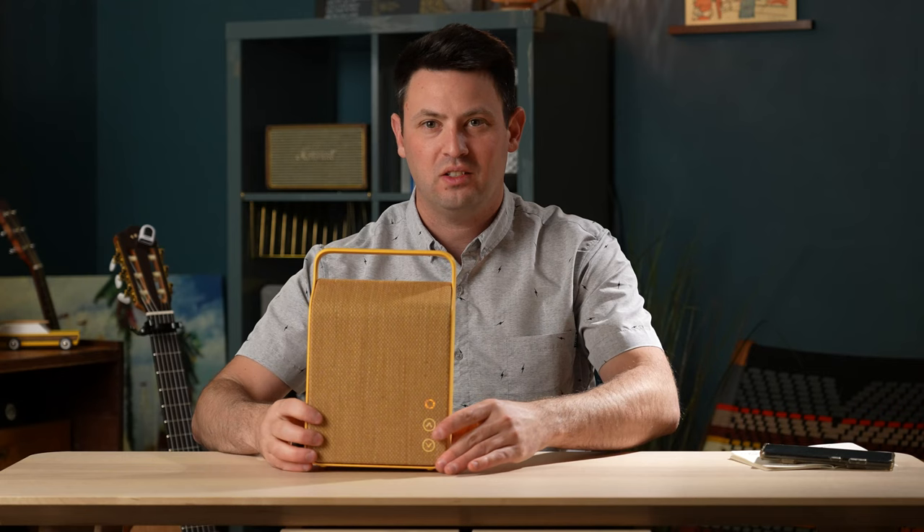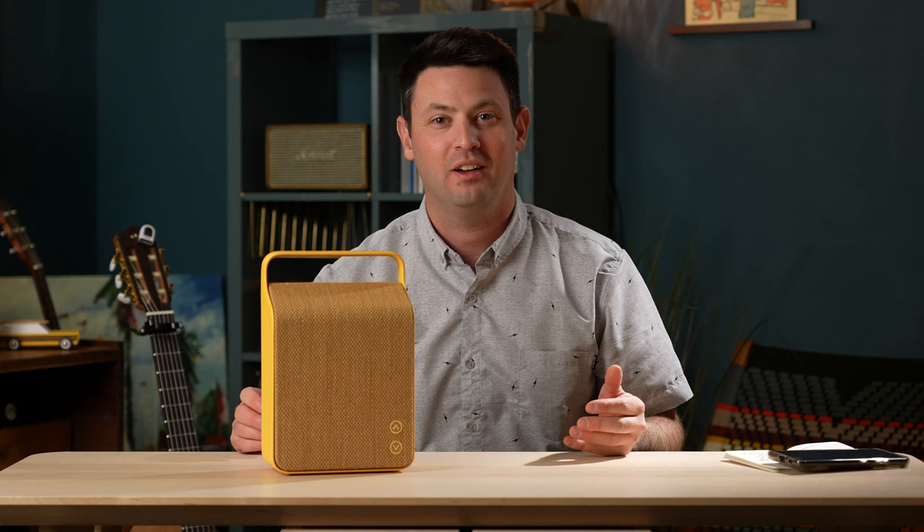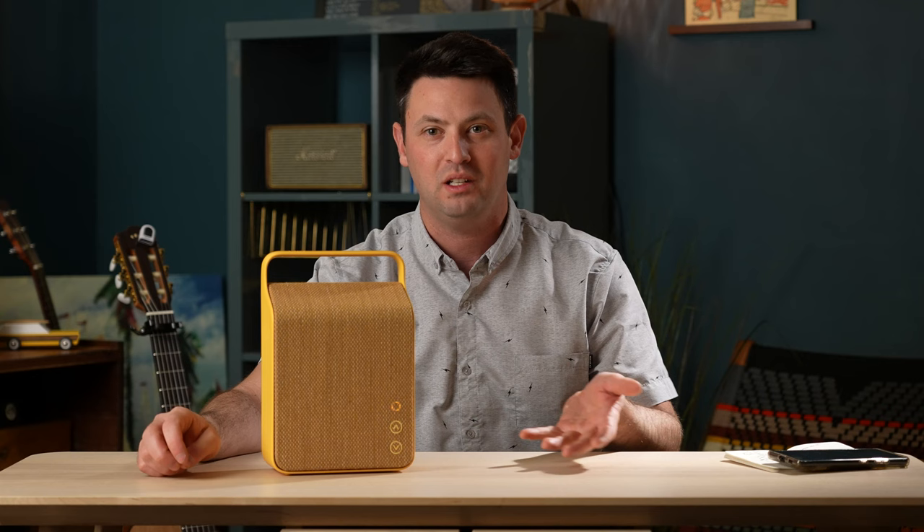So if you want to know right away whether you should get the speaker, I have the answer for you. It's a $500 speaker — of course you shouldn't buy it. There are plenty of other cheaper speakers out there. You don't need a $500 speaker. That's stupid. Unless you have the money and you really want it. That's just my honest person-to-person opinion.